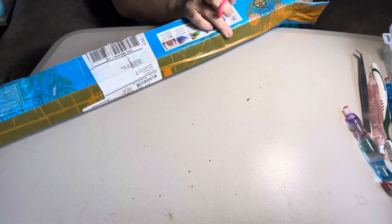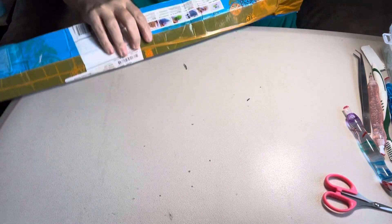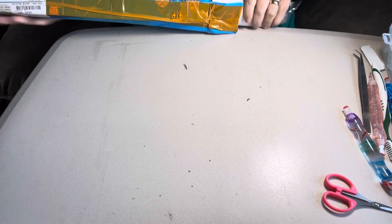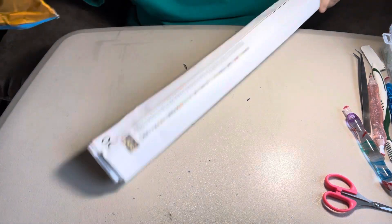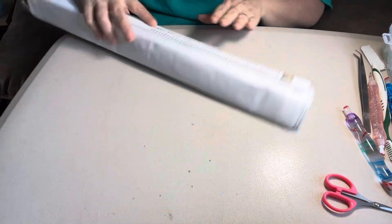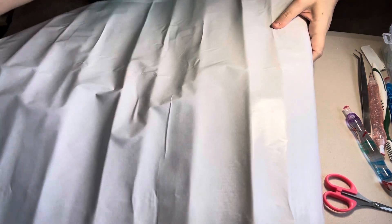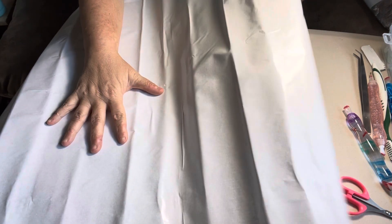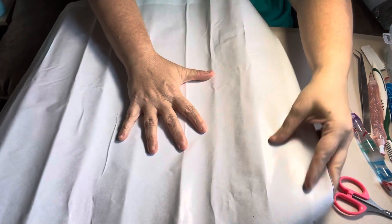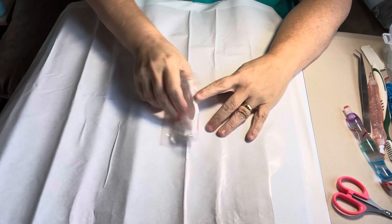I figure it's going to be a good size one. Oh, I know exactly what this is. This is a 70 by 50, and here's my tool kit.